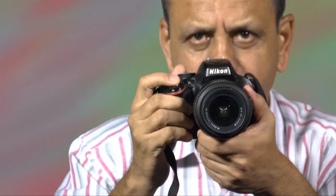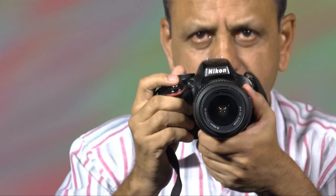Many newcomers do this mistake: when they take a picture, they press it so hard that the camera slightly shakes. If you do this, either you will end up with a blurred picture or you will get a canted picture — that is, your camera is not level.